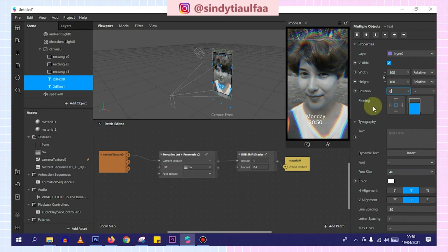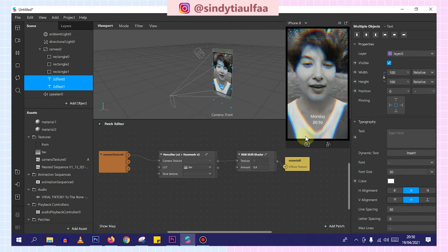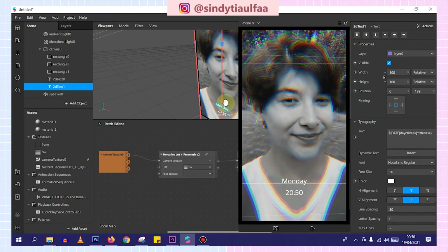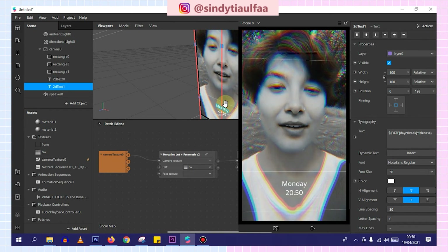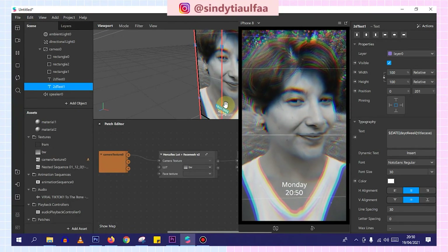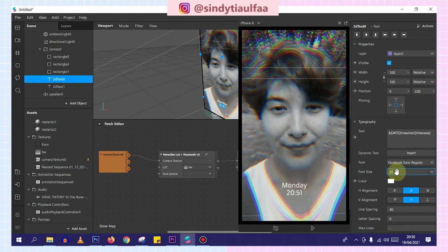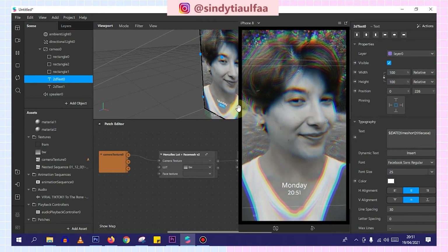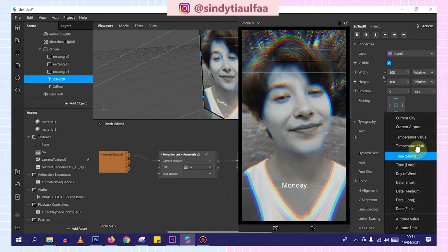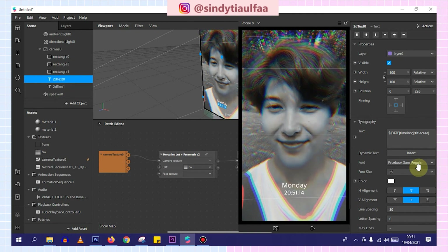Set the position to 0 so it's centered. Then reduce the font size to 30 — it doesn't look nice if too big. Then we move the day text up a bit, and the time text down a bit. Like this. Then we make the time smaller too — it looks better. Like this. If we change the time to a longer format — like Time Long — like this, this one looks nicer.